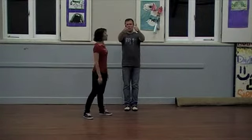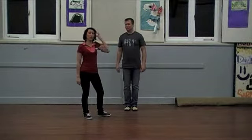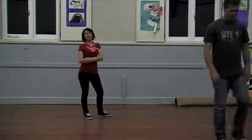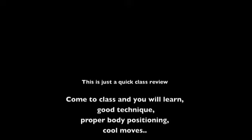Well done to those people who came tonight. Rock and roll, you guys rock. That was actually a mammoth class for the new people, and everyone did really well. Thanks for coming. Looking forward to seeing you guys next week for some eight count. Bye.